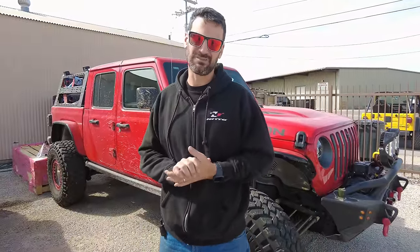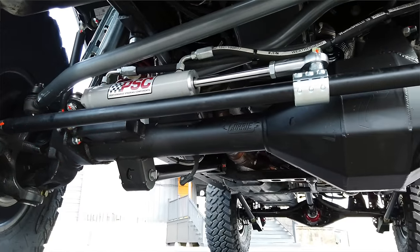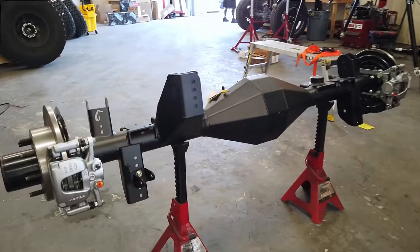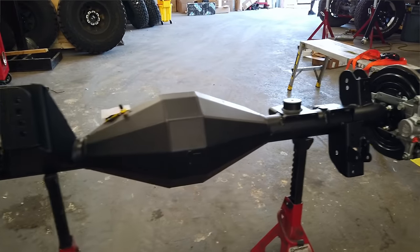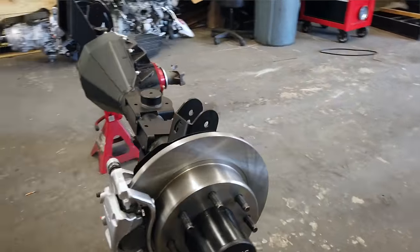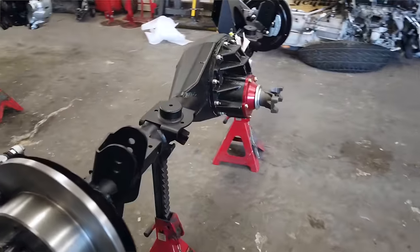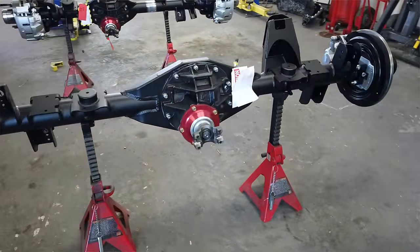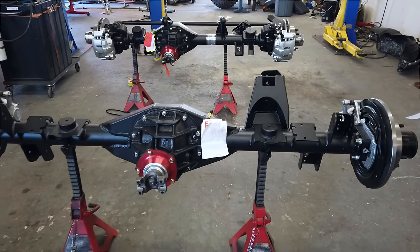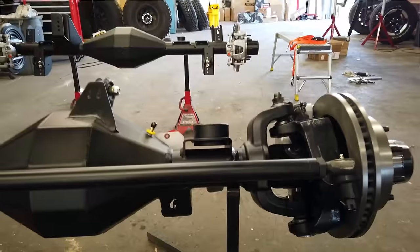Another axle option that I love to install — but don't get a lot of opportunities to do — is the 9-inch style axles. In this video, you're going to see the Curry F9 axle set. We've installed these in a few Jeeps; not as common as the others, but they're a favorite of mine because they have such a low profile in the center. It's a very iconic-looking axle in the off-road industry, and it actually has more strength than a Dana 60.